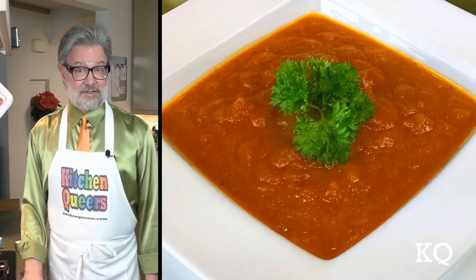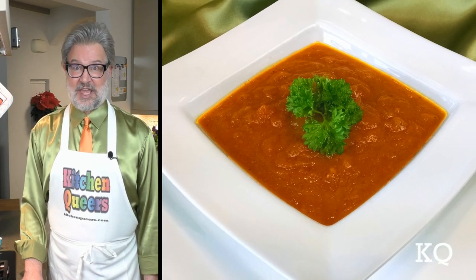The very easy pumpkin soup is ready to enjoy. Since I've already had a taste, let's see what my partner, Chef Philip, has to say. Hello everyone — very easy pumpkin soup. For something that's very easy, it smells really delicious. Let's give it a taste. That's really good! There's a little bit of sweetness from the pumpkin, but it's really rather savory. It's really delicious.